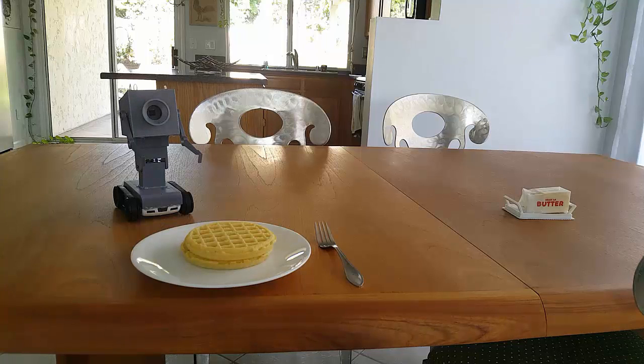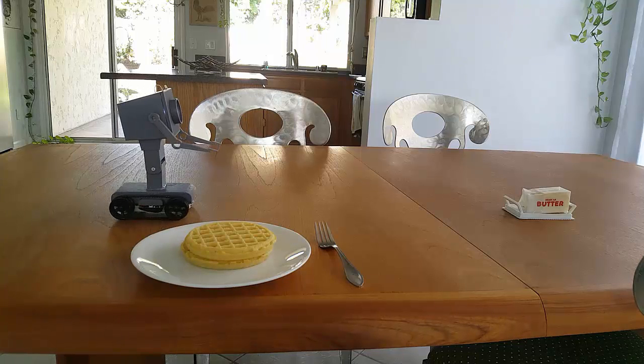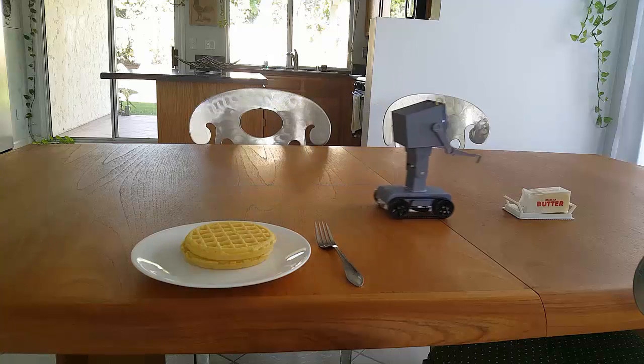Hello everyone, this is just a follow-up tutorial for the Pass-In Border Robot from Rick and Morty.